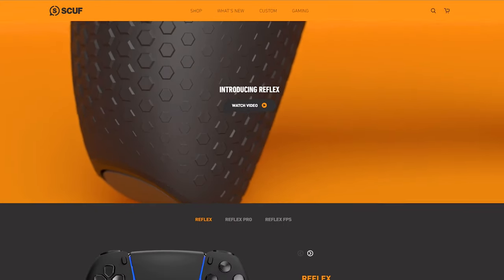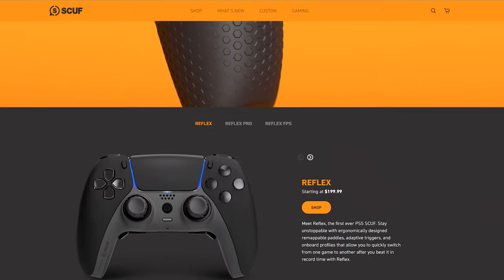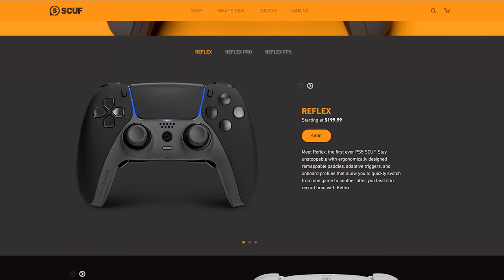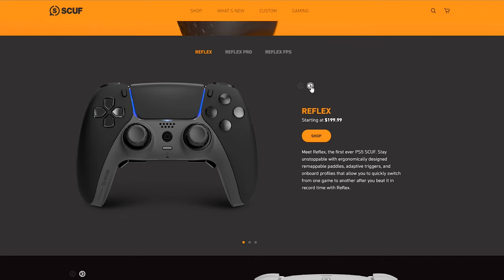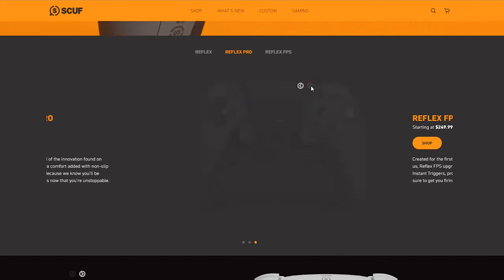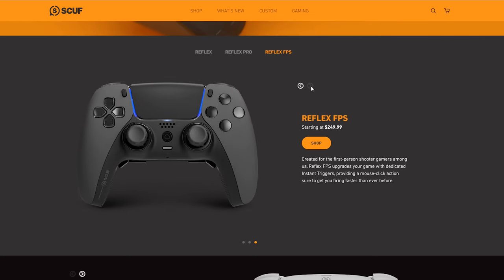The Scuff Reflex uses the DualSense as its base, keeping all standard features but adding a vast array of performance features and customization options. The Reflex starts at $199 USD and offers remappable paddles, adaptive triggers, and onboard profiles. The Reflex Pro starts at $219 USD and includes all Reflex features plus non-slip performance grips. The Reflex FPS starts at $249 USD and adds instant triggers and no-vibration modules.